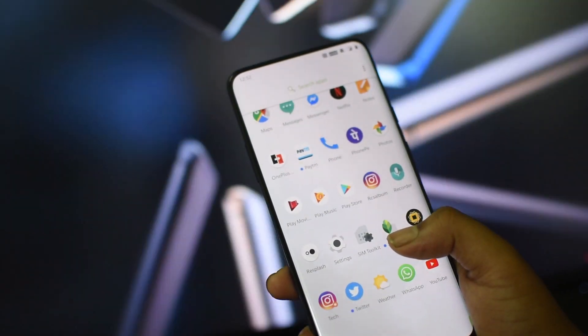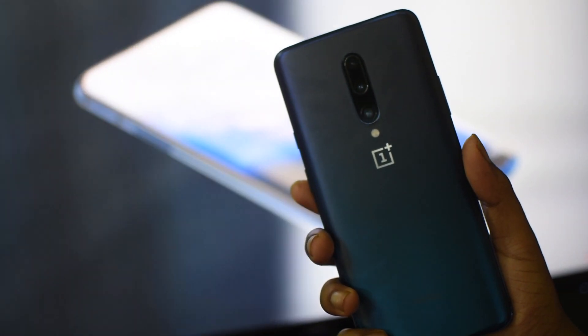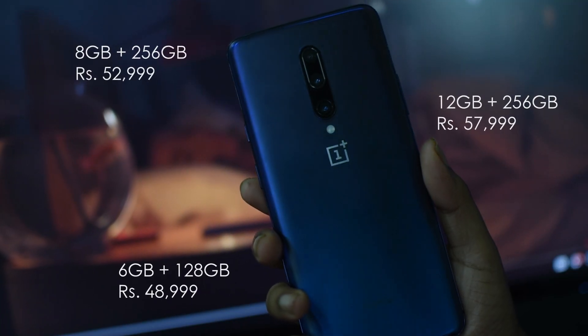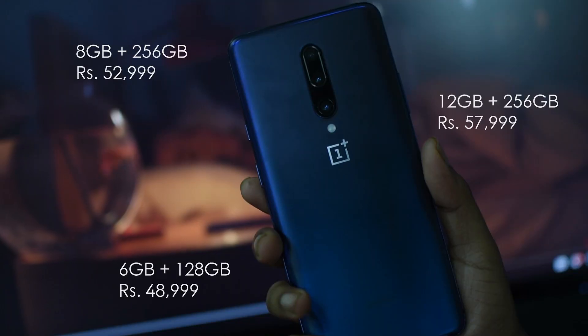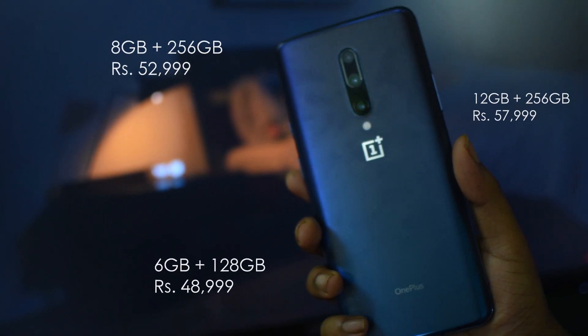That's a quick overview of the OnePlus 7 Pro. If you like this video, share it with your friends and subscribe for more tech content. A full review covering the pros and cons, and a comparison of the OnePlus 7 Pro vs. the OnePlus 6T, is coming soon. Regarding pricing in India, it starts at ₹48,999, but the Nebula Blue color is only available in 8GB and 12GB RAM variants — both with 256GB storage — priced at around ₹53,000 and ₹58,000 respectively. Whether the price hike from the 6T's ₹33,000 to ₹48,000 is justified will be discussed in the comparison video.